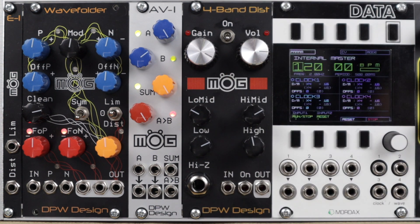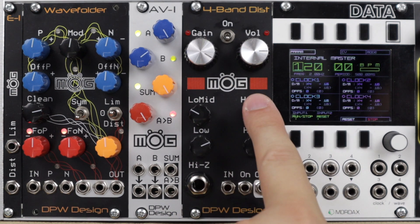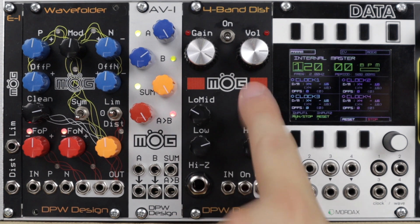Each frequency band has its own gain, so we have our Eurorack in, gain and volume, but then low, low mid, high mid and high distortion levels — hence the 4-Band, the multi-band distortion.